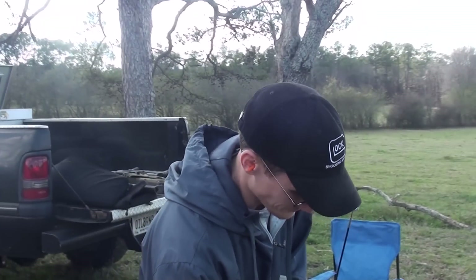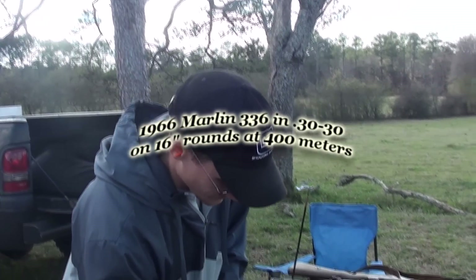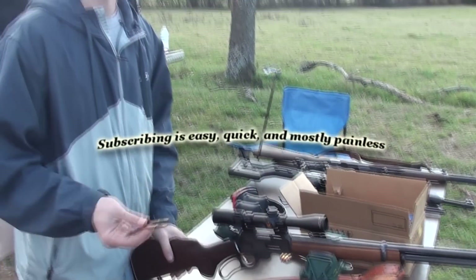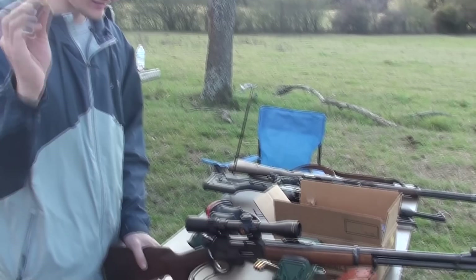We've been trying all these different rifles at 400 meters today, because this is kind of the first time we've had the ability to do so out here. Chad, what are you doing? I've got to shoot a .30-30 at 400 meters with Hornady Lever Evolution bullets on some hand loads.